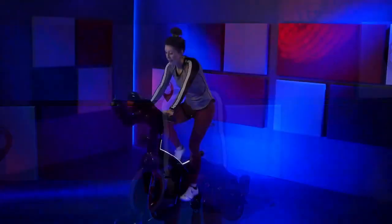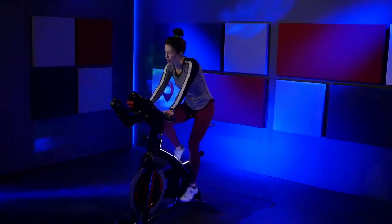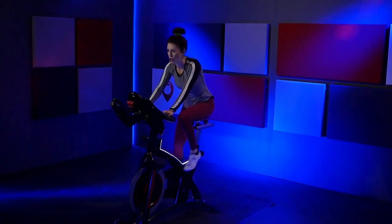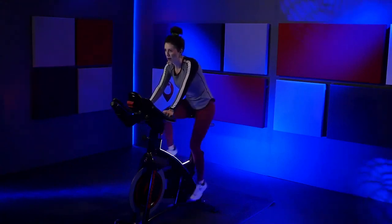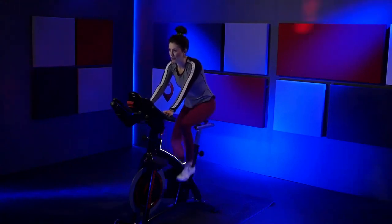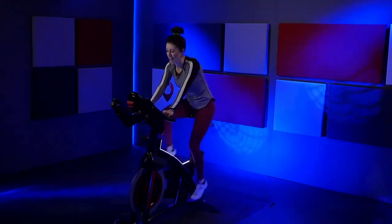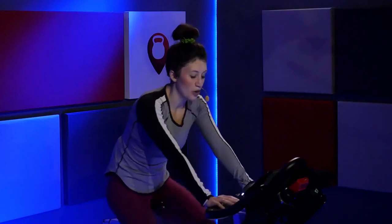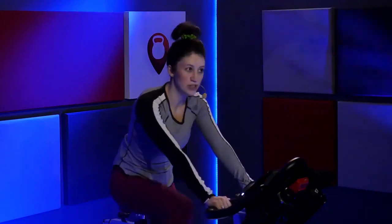Go ahead and clear that resistance all the way off. Counterclockwise, turn it off. Give me about four turns back on. Increase that speed. I want you to feel that incline right here — feel it, but it's a quick hill. Right, left, right. Go right. Feel that slight incline warming up the muscles. Nice job. You're right here in the saddle. Just waking up those legs.